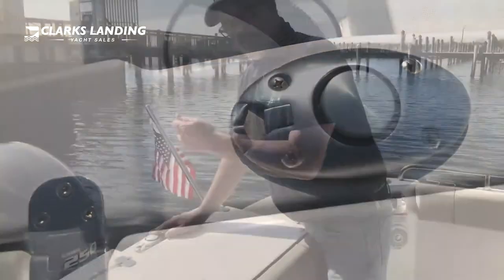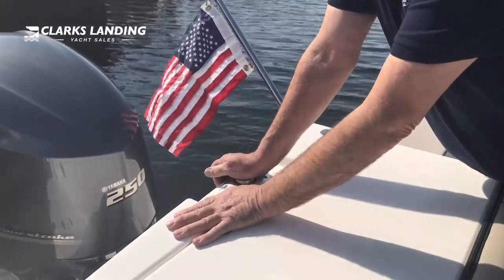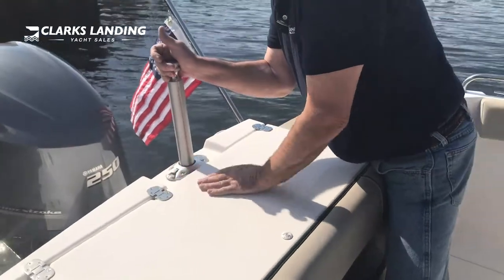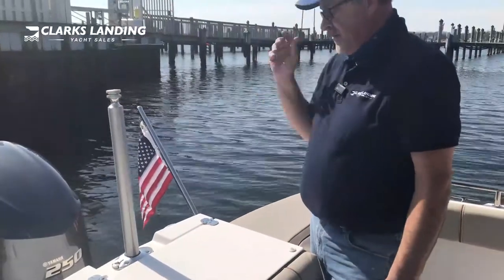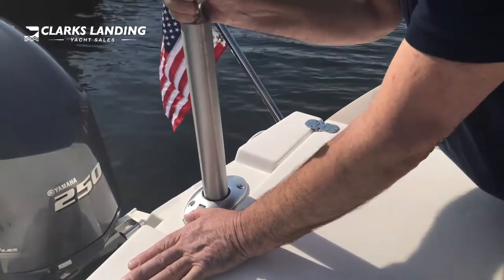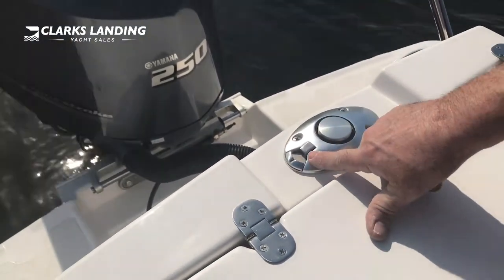To deploy the ski pole, push down on it, pull the release back, and lift. Once you reach height, release — you'll hear it click into place and it's now locked. To return it, hold the release, push down until it's flush, then release and it locks back into place.